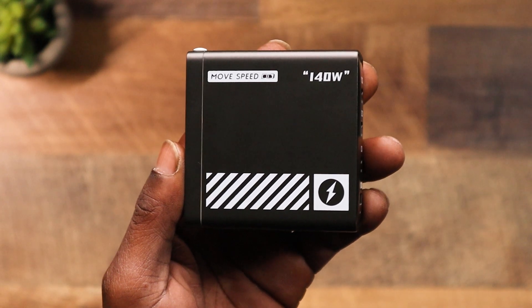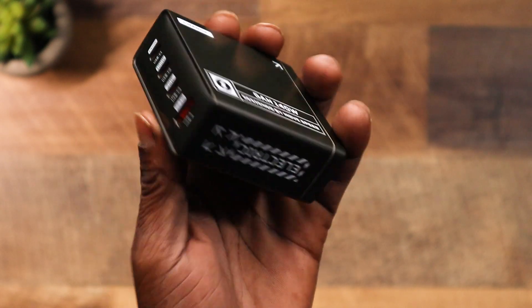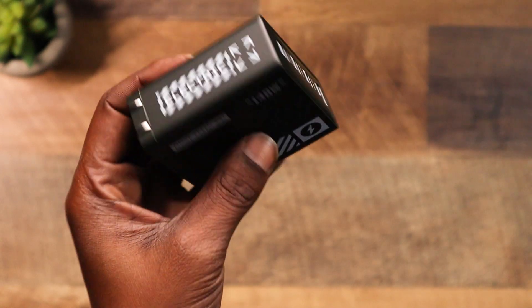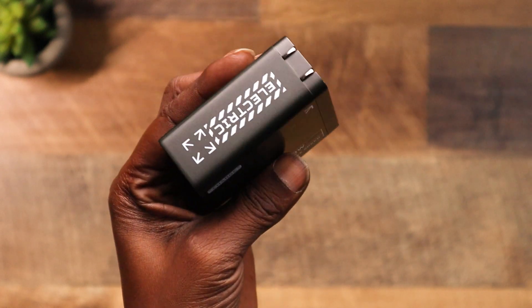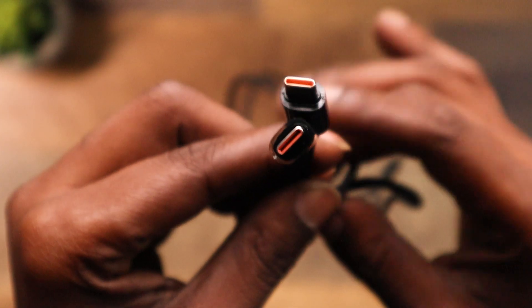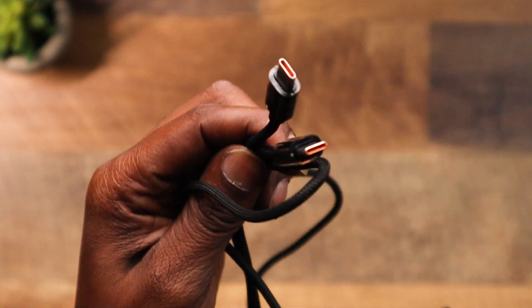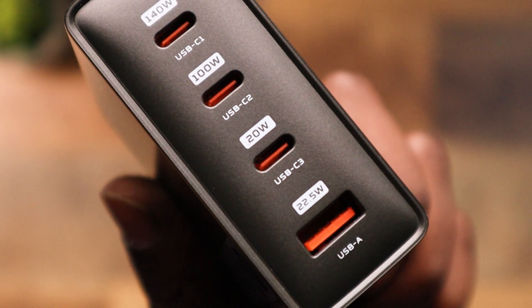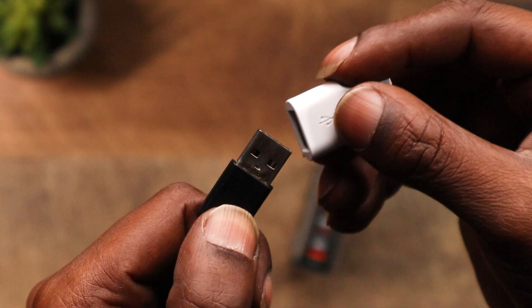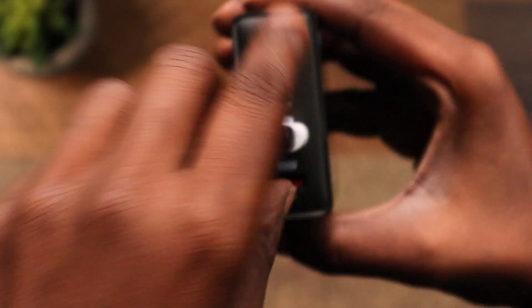Now for the cons: branding overload — there's way too much text and logo, it's distracting. In the next product I'd advise just calming it down — one logo with Power Delivery 3.1 is all you need. Another con is the cable — it's braided but it could be better. And the USB-A port only gives you 22 watts, so you're probably better off using an adapter into one of the USB-C ports.